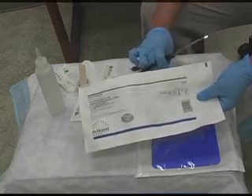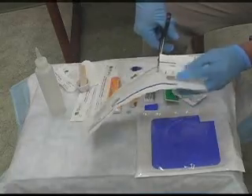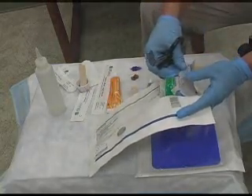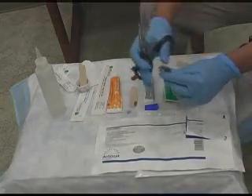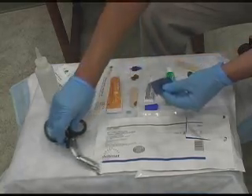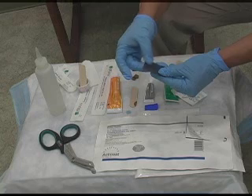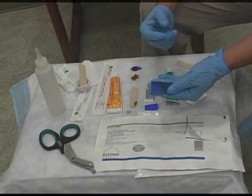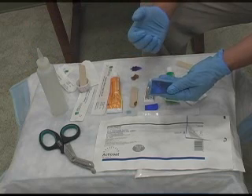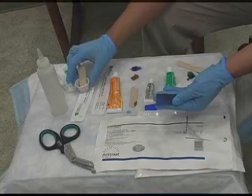This is another product that we use here called Acticoat. Acticoat is an antimicrobial, bacteriostatic dressing. Acticoat is a silver-based dressing — silver was used a lot for infection back in the day, and it's coming back. If you'll notice, the Acticoat is several layers and it does have a gray side and a blue side. There are a lot of questions as to which side you put down to the wound, but it does not matter. If the wound is not draining a lot, you do need to activate it. We use sterile water to activate it, because normal saline will actually make the silver ions bind to themselves.